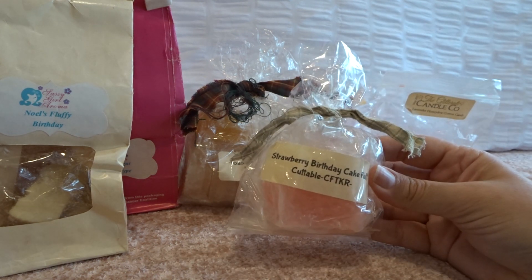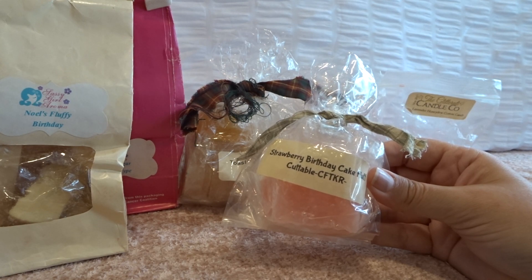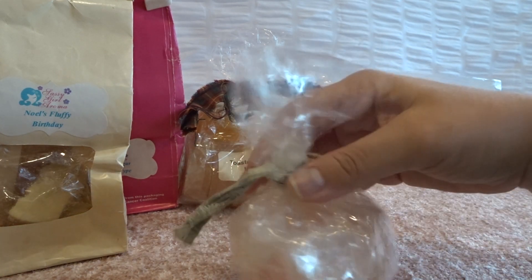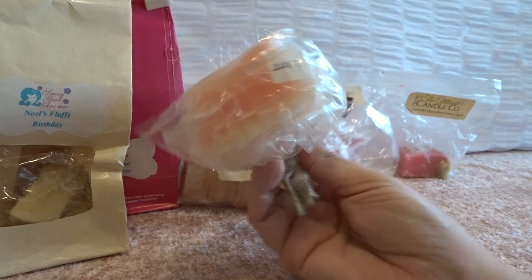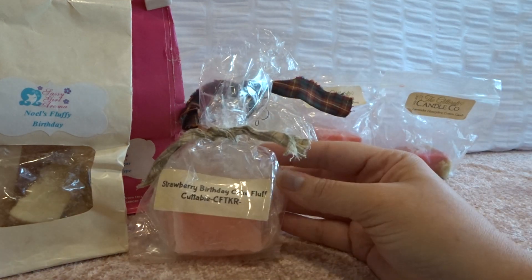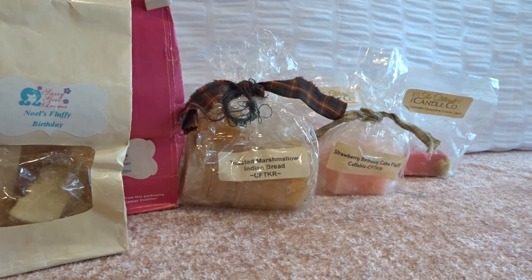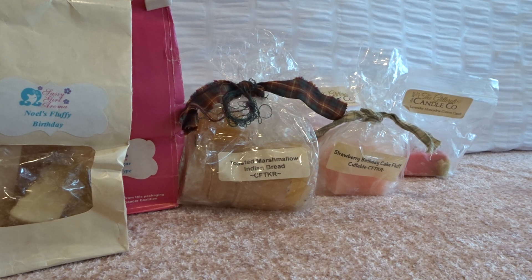Also from Candles from the Keeping Room, I have this cuttable in strawberry birthday cake fluff — I think that's strawberry birthday cake and marshmallow fluff. I melted it in my bedroom; this is from 2017 and it was really good. I love her strawberry, so basically it's strawberry with cake and marshmallow — yum. It had good performance. Her stuff is pretty good; I'll get a couple scents that are on the lighter side if they're really old, but for the most part her stuff still performs pretty well. That's all my non-empties.